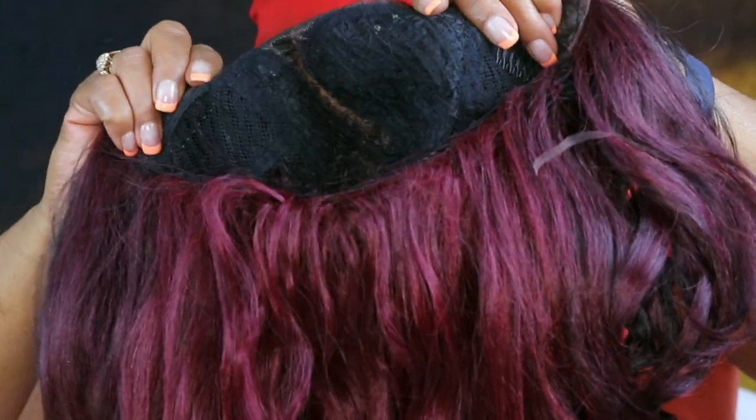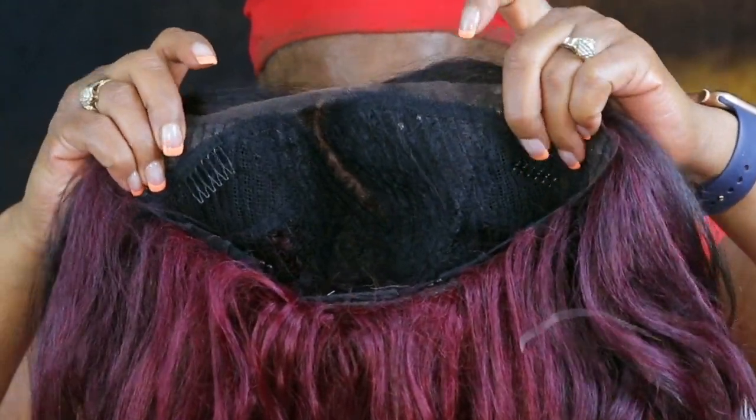I'm gonna go get this lace cut off, do a little plucking inside that part and I'll be right back. I did go ahead and open up the part — I just plucked it a little bit. She is pretty y'all! I don't like that — let me feel that up. Let's put her on and see what she's looking like. I don't know why we had all the lace in the front because the only portion that's lace is the part.